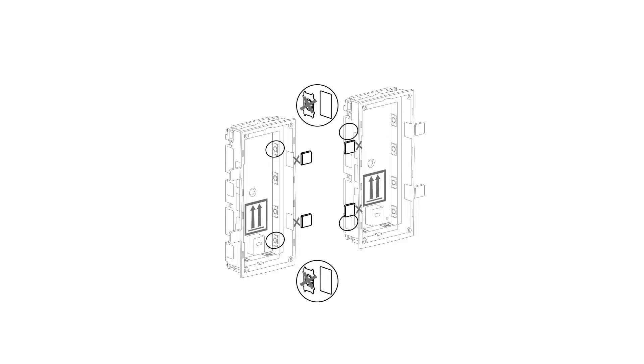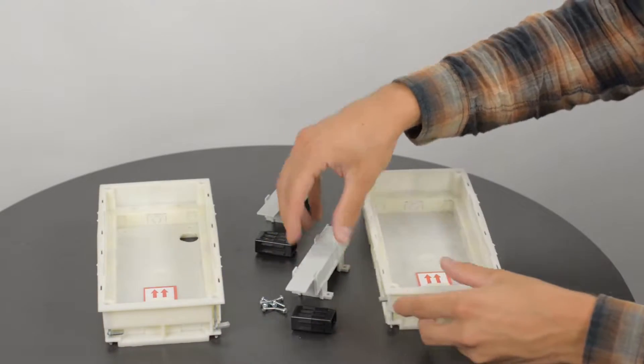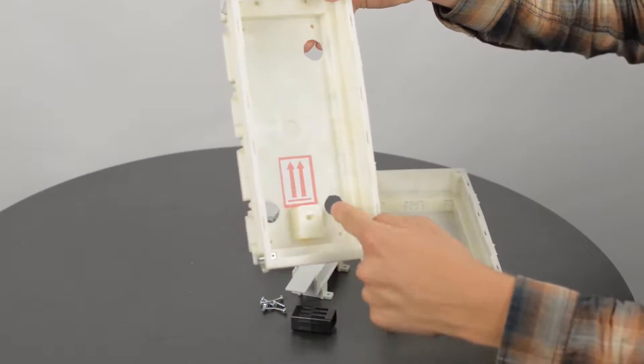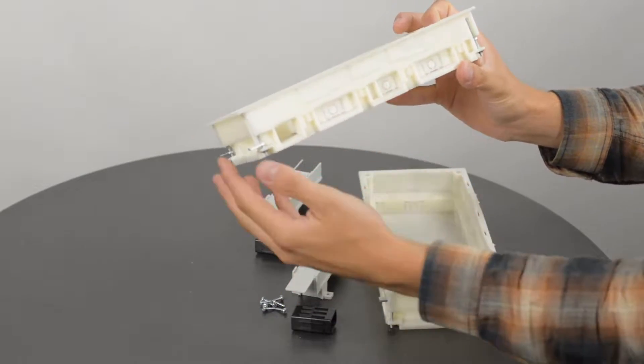First of all, you need to break off the inner tabs on both mounting boxes. Each of the boxes comes with these separators. We've already made some holes into these boxes, but yours might vary depending on your cabling requirements.